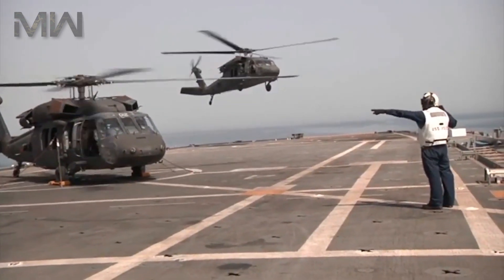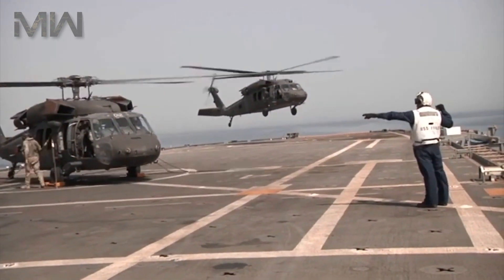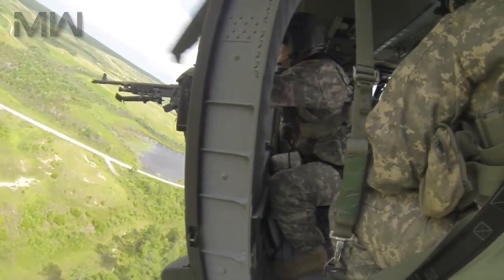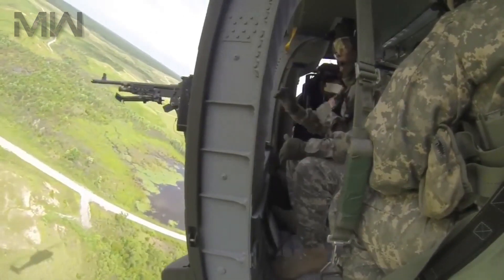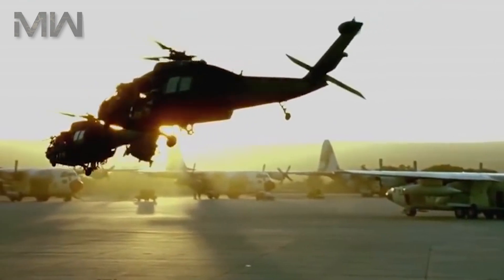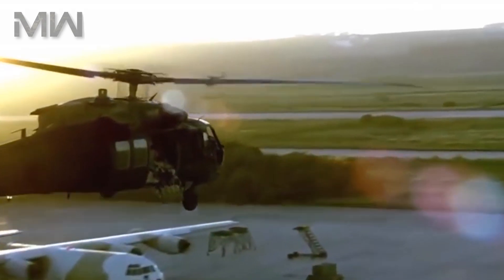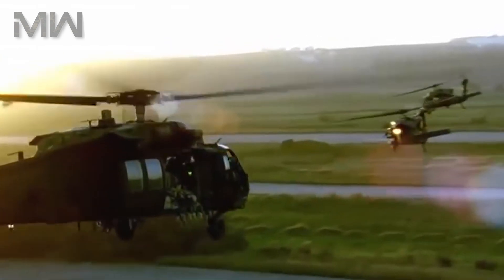The service ceiling on this helicopter is 5,790 meters. Of its armament, it features two 7.62 mm M240 machine guns, two 7.62 mm M134 miniguns, or two 12.7 mm GAU-19 Gatling guns.